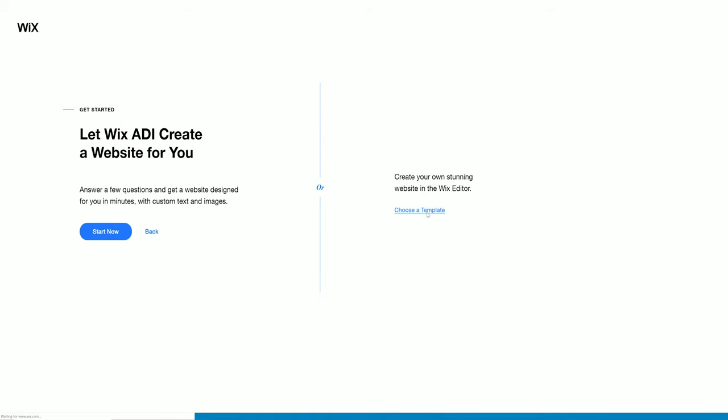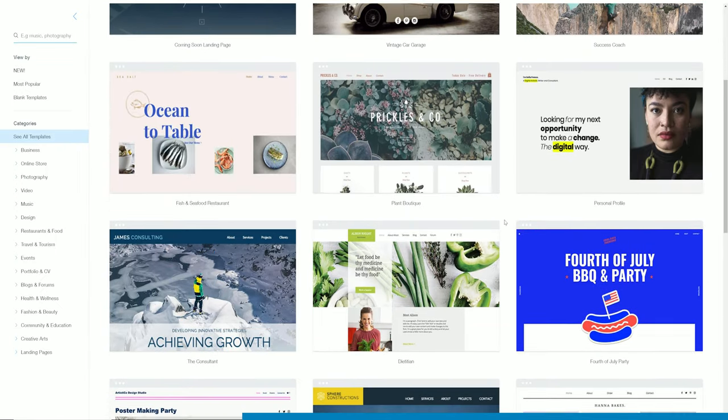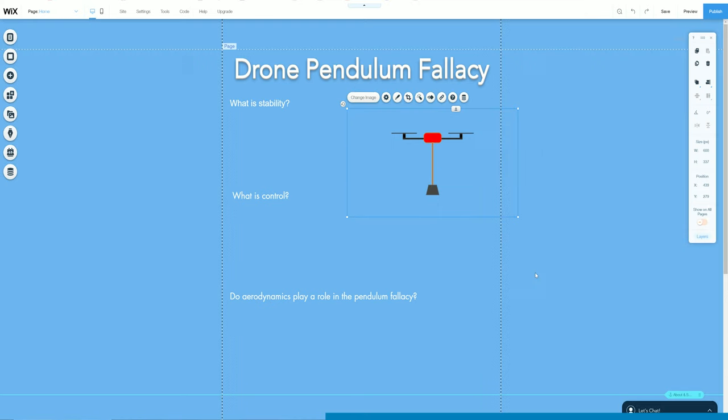So I hope this video has cleared up some misconceptions about drone stability. If you'd like to read more about the subject, I've put together a website with some more information — such as what is stability, what is control, and do aerodynamics play a role in this pendulum fallacy? I built the website using Wix, which is a free platform that allows you to build highly customisable, professional and robust websites. You can use the advanced drag and drop tools to create an information-packed, smart-looking website.